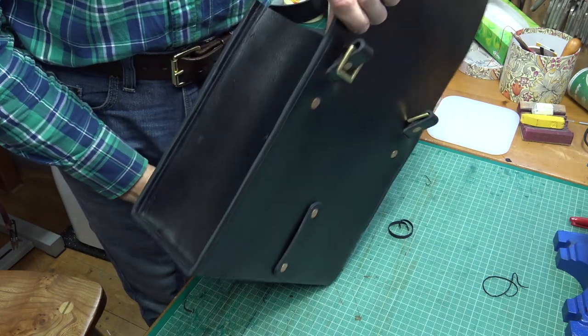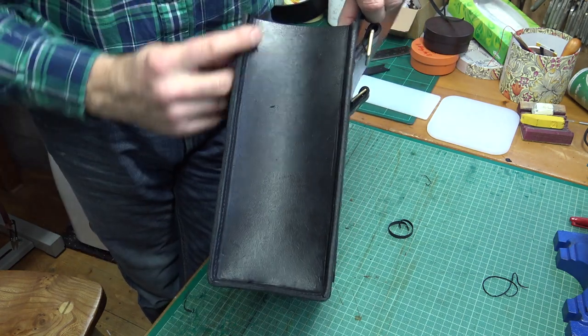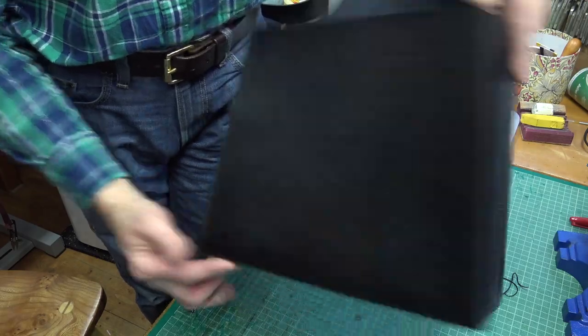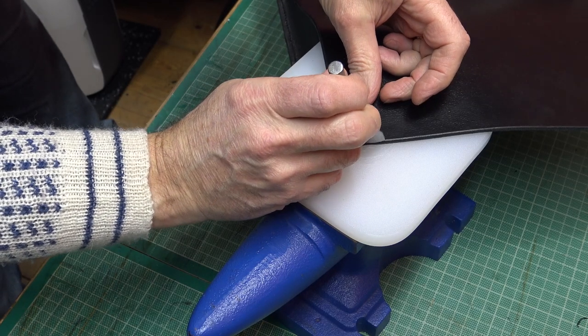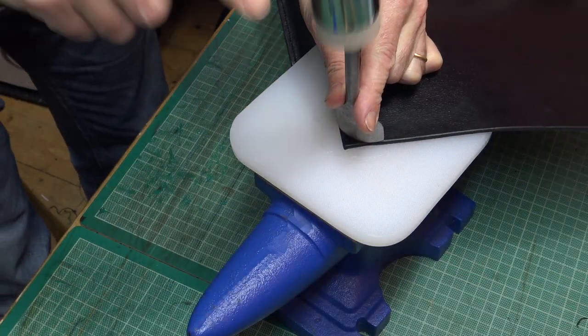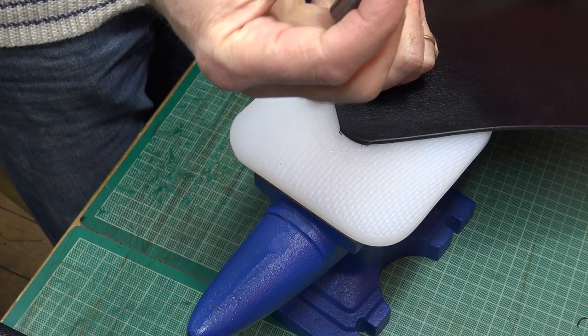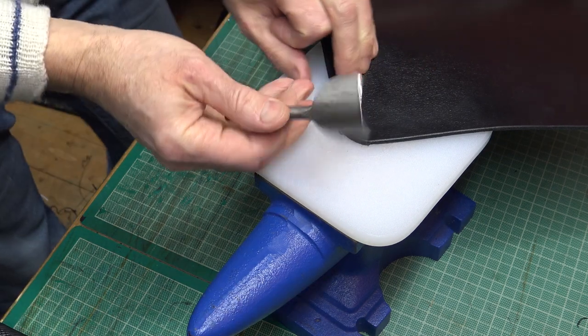So that's it rounded off now. I'll be dyeing that and then polishing these edges, but they're ready now for that process. Round off the flap corners for the bag — you can do this with a knife, but as I have a round belt cutter type tool, I am using that.